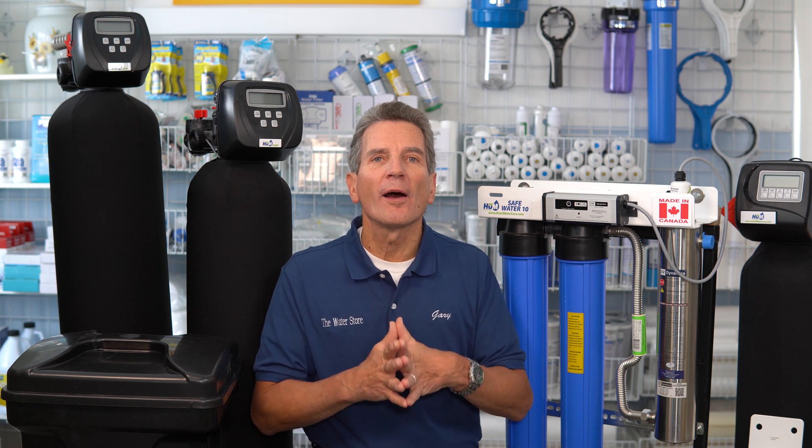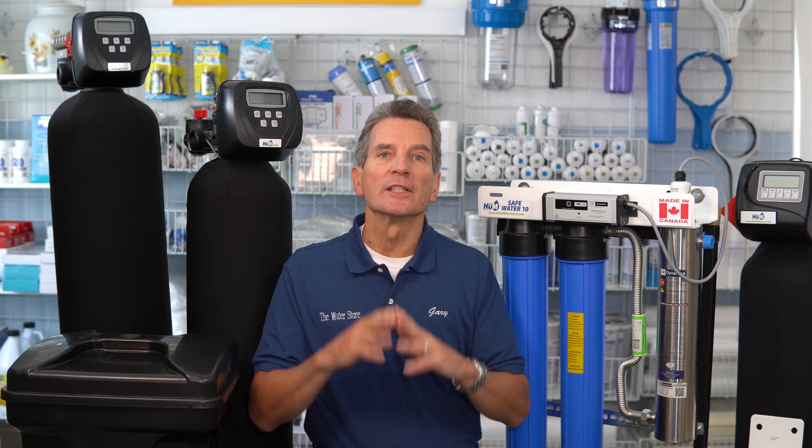Hi, I'm Gary the Water Guy and I simplify water filtration to help you conquer crappy water. Quality water filtration equipment will easily last you 15 to 20 years, but you need to know how to maintain it. So let's talk about that right now.